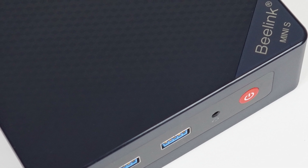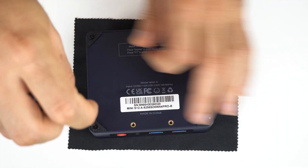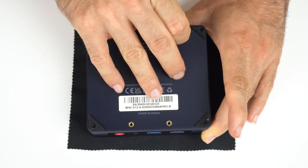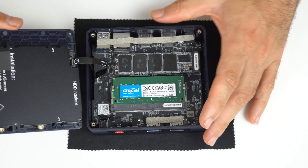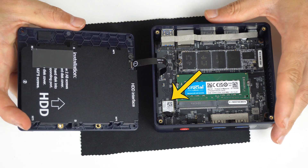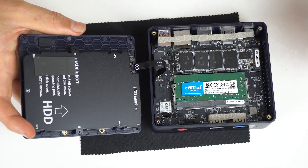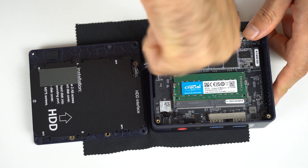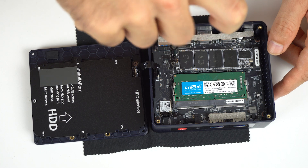AZW-manufactured mini PCs, just like the B-Link Mini S12, are usually easy to open, and this one is no exception. Remove the four exposed screws and pull on the rubber. Watch out for that SATA ribbon cable. There's a 2.5 inch SATA expansion, which is nice. Wi-Fi is soldered on and is the Intel AC3165, which launched in 2014. The M.2 NVMe drive does have some cooling thanks to the thermal pad, which doesn't seem to cover the drive completely.